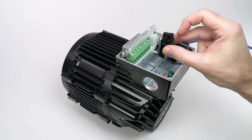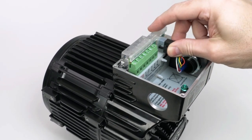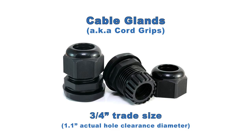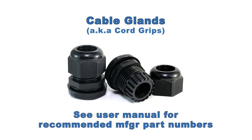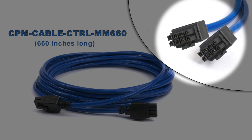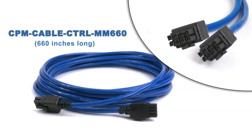Most people will cut off this connector to connect the individual wires to their control signals. But you can use this end inside the motor if you prefer — however, it takes up a little more room. And if you use the appropriate cable glands, the junction box will be fully sealed anyway. The 55-foot cable has overmolded connectors on both ends, allowing you to cut it into two cables, each with an overmolded connector at the motor end.